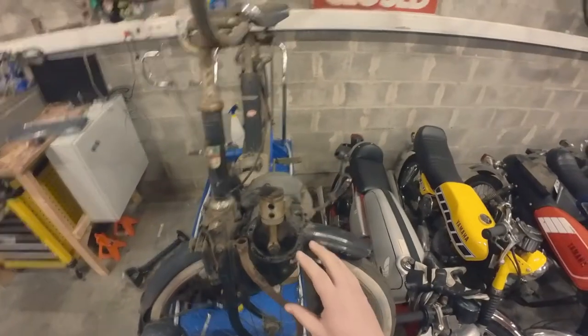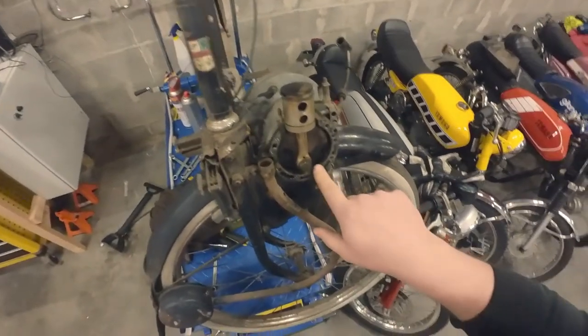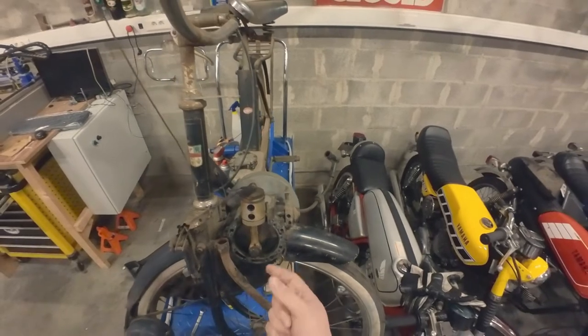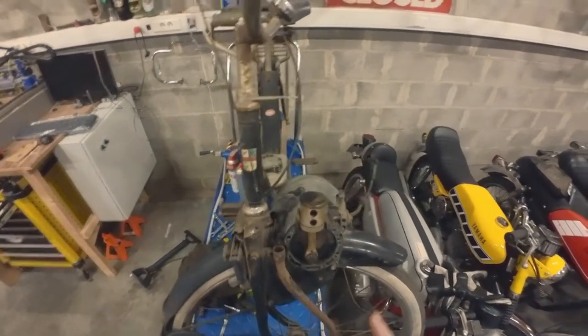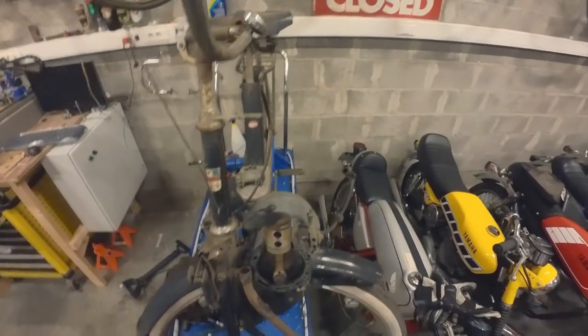Off camera I removed the crankcase cover and I've already sprayed in some brake cleaner and some WD-40 to clean up this crankcase. But looking at the state of this, I think I'm going to completely tear down the engine and replace the bearings just to be sure. This thing is pretty simple so it shouldn't be a big deal.